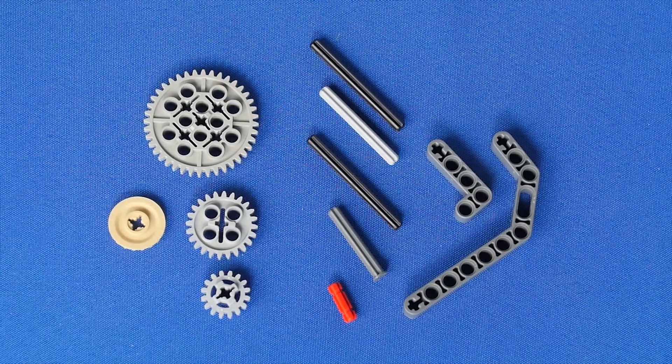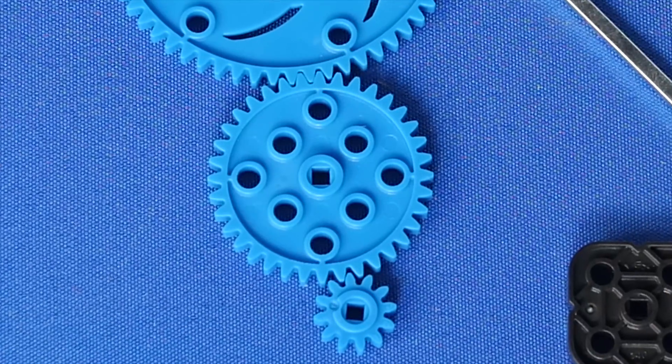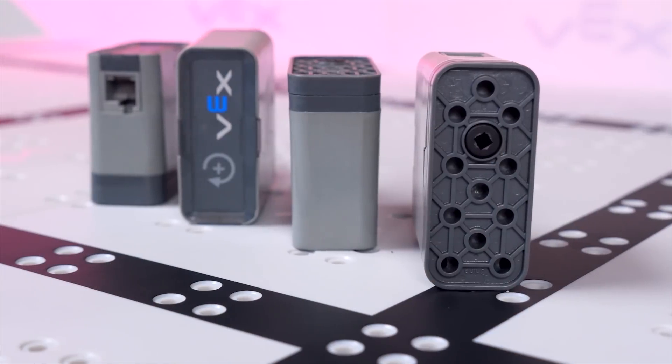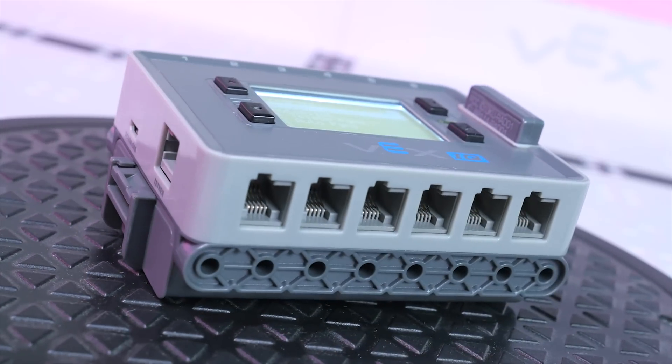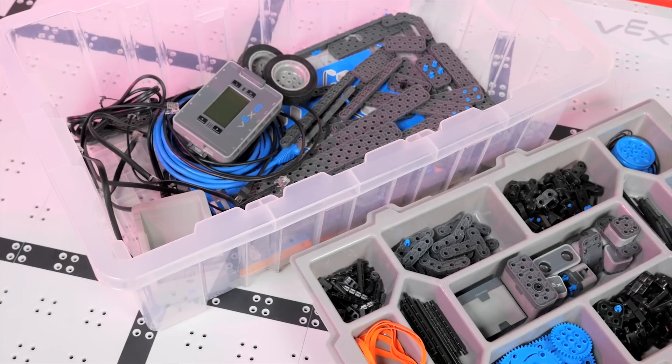The LEGO Group solved this problem with expansion gaps on all axle holes, a feature that Vex IQ does not currently have. To recap, the super kit comes with 4 motors, 7 sensors, 12 in-out ports on the fully programmable brain, a radio controller, a rechargeable battery, and 850 pieces.